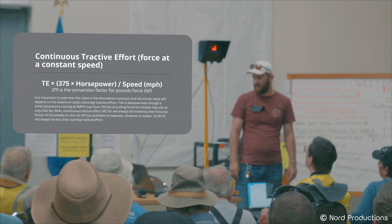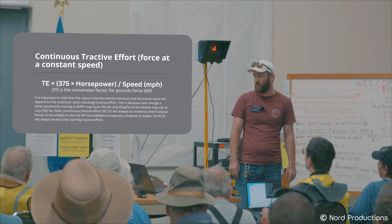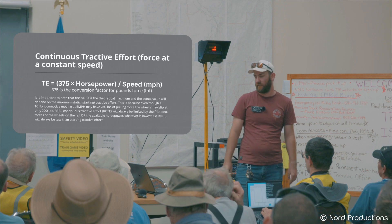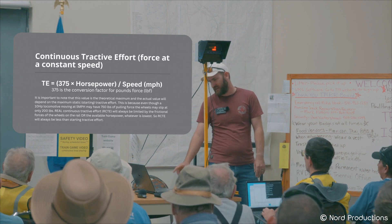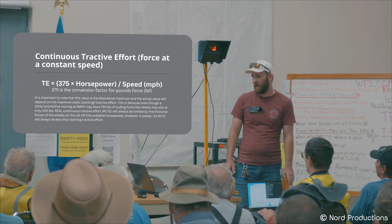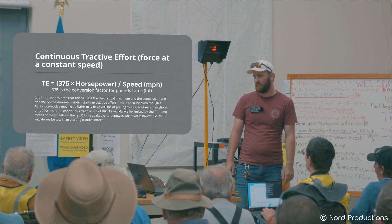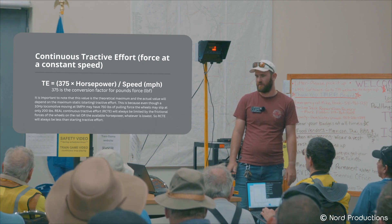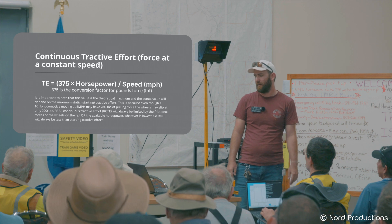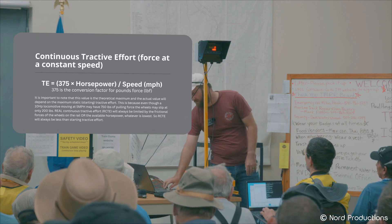Adding gear ratio into our calculation for continuous Tractive Effort: Tractive Effort equals motor power in horsepower times the gear ratio times 375 (the conversion factor), all divided by speed in miles per hour. It looks a little complicated but it's pretty simple.